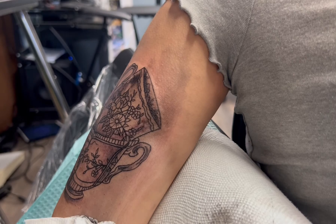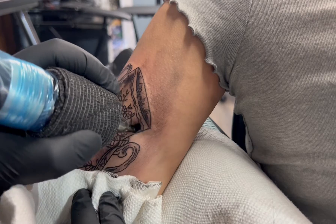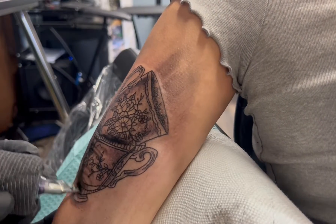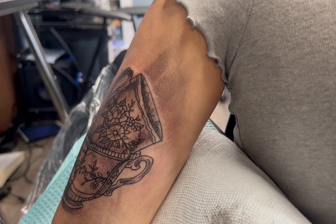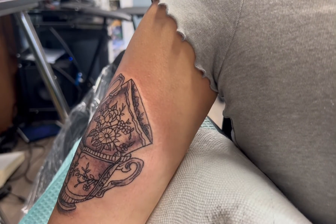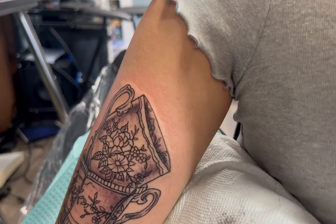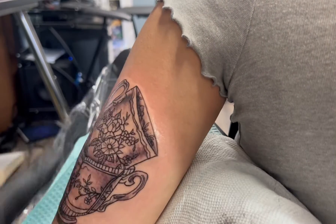So in the initial picture that she sent me, it was pretty much just all outline. I suggested for her to add a slight shade to the cups just to give it a little more definition. I didn't go too aggressive with it — I just wanted to give it a little accent of shade and it ended up working out pretty well. Hope you guys like this video and appreciate it. Like and subscribe, and we'll see you guys soon on the next one. Peace.